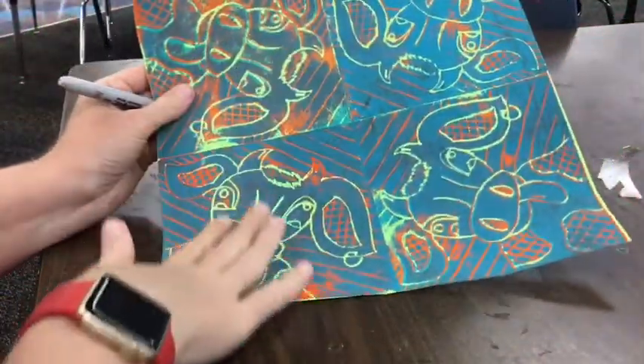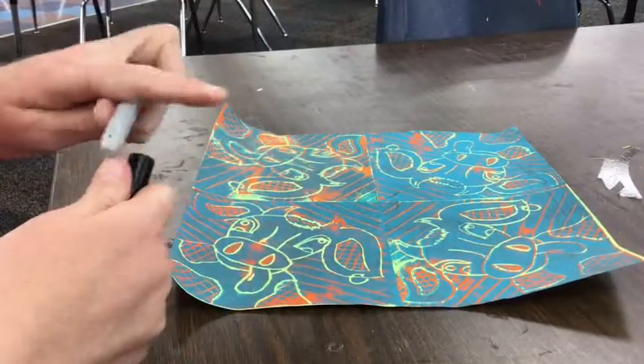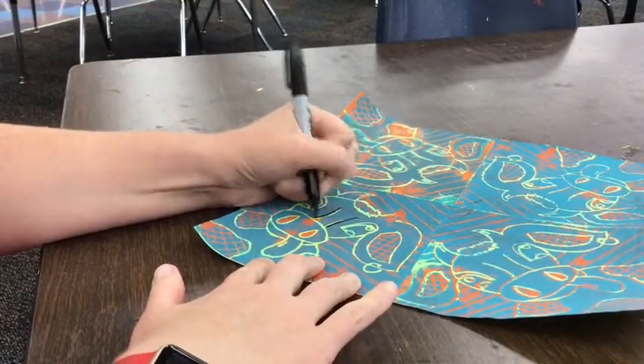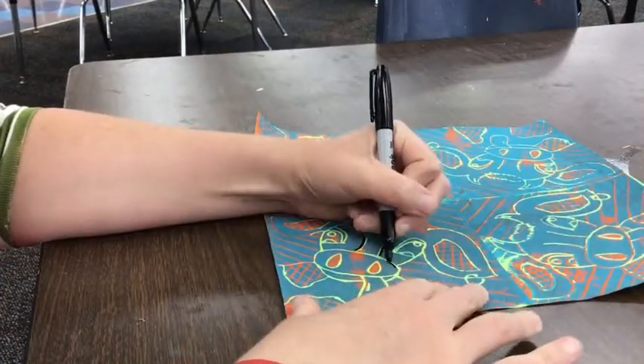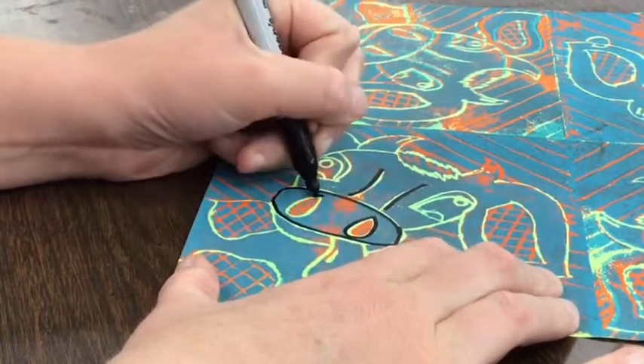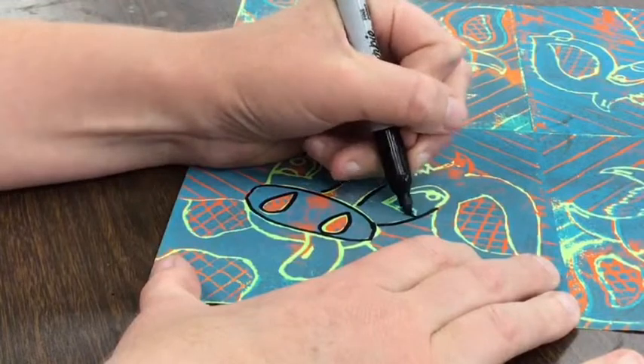Today we're going to do the last step in our pop art cow printing project. I'm going to get my black sharpie and I'm going to trace over all of my lines that I drew for my cow. I'm not going to do the crisscross cross-hatching lines. I'm just going to do the regular lines for the shapes of the cow.